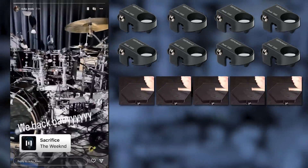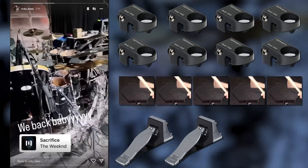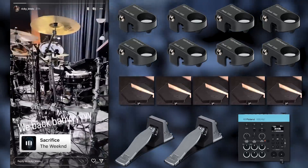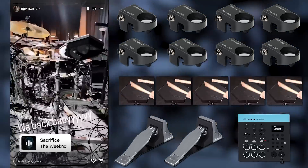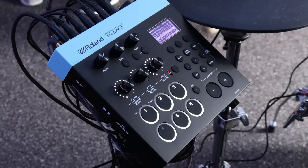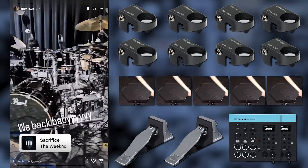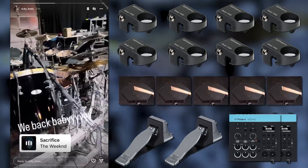He also has five Simmons pads, and if you look at the floor you'll see two Roland KT-10 pedals. With all these different electronic components, you would expect he was still using a TD-50X module — but instead he switched over to a different kind: the Roland TM6 Pro. A lot of people don't realize Roland has two completely different lines of drum modules. The TD series is meant for complete electronic drum sets, while the TM series — TM2 and TM6 — is meant for hybrid drummers who just want to plug in a couple of triggers and mesh pads to combine with their acoustic drum set. But the TM6 only has six inputs, so he has to use two of them, which still leaves him a couple of inputs short — maybe he's using cable splitters or some triggers aren't actively being used.